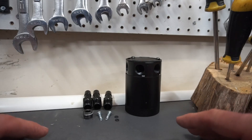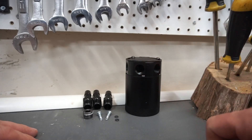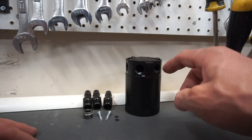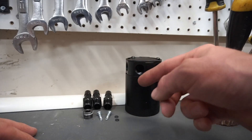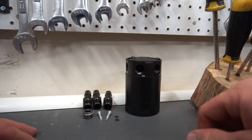This is the oil catch can that I purchased — I got it on Amazon and it was pretty much the cheapest one out there. It's got two inlets and one outlet, and I'll show you why that's important for my install. I feel the cleanest install would be bank one and bank two going in and then out, making this a closed loop system.